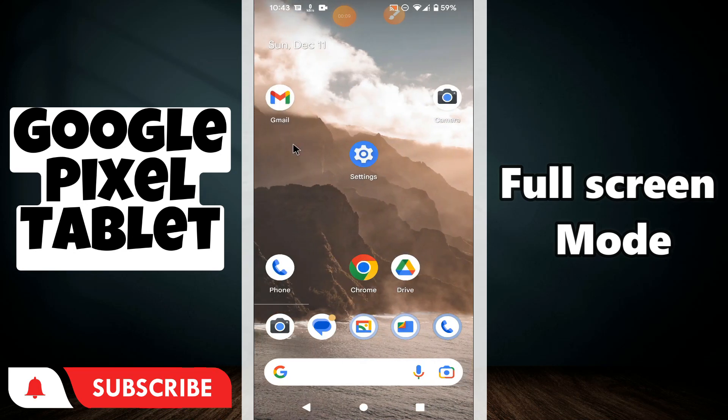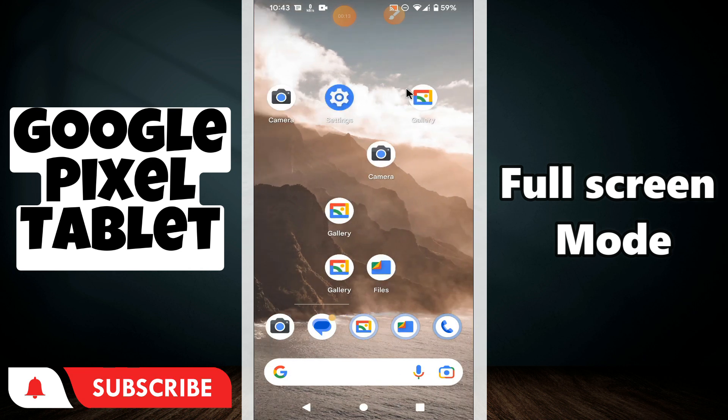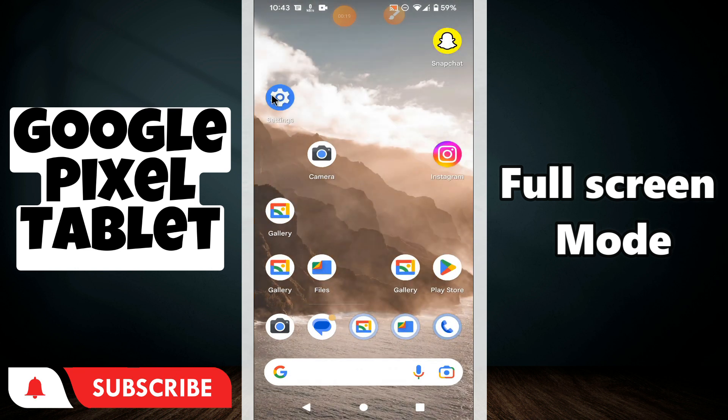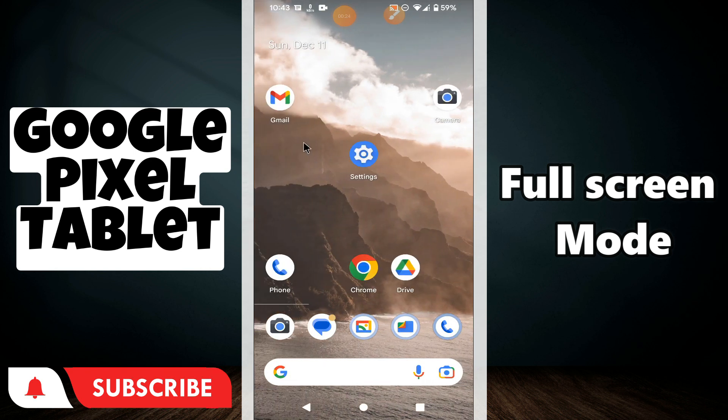Welcome back with another video tutorial. In this video I will show you how to turn on or turn off the full screen mode on your Google Pixel Tablet. I will show you how you can do it. Watch the complete video, follow all the steps, and you will see how you can easily do it. Now let's watch the video.